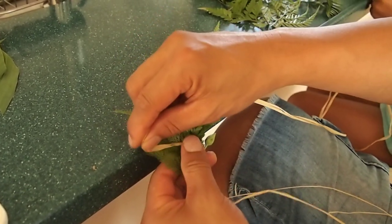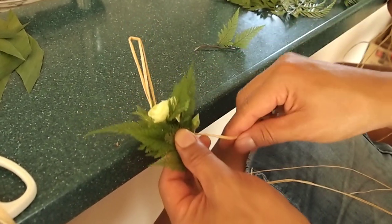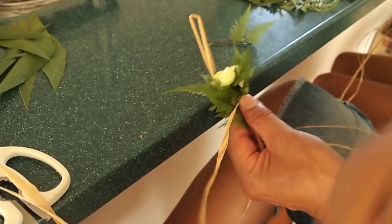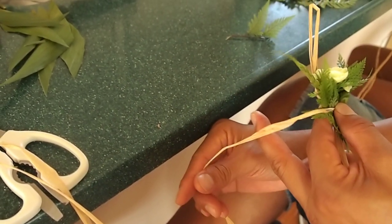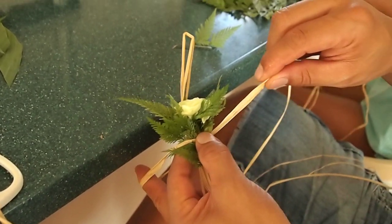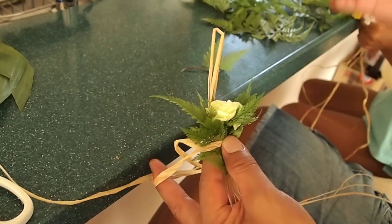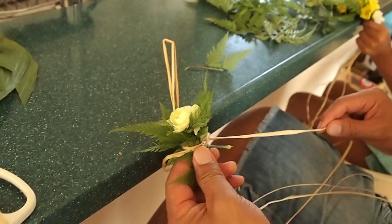So, again, wrap the raffia. This time, let's try to lock the lei. From right to left, raffia motte. Middle finger — you're going to use your middle finger. Wrap that raffia around that middle finger. Back around the top. You stick the raffia into the loop here. And then, from the bottom, you pull the raffia back to your start position like that.